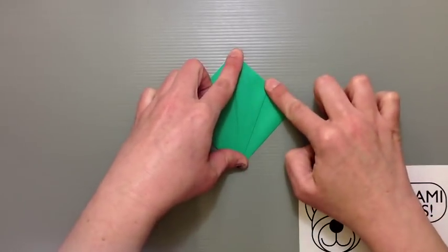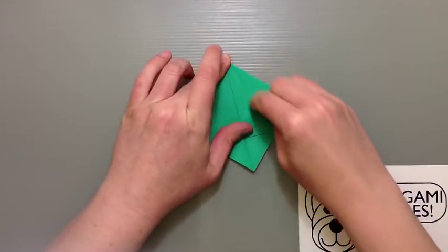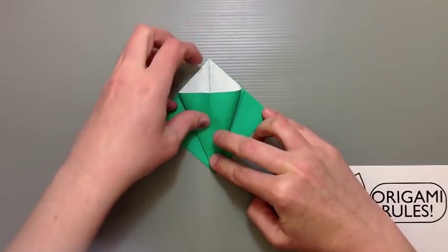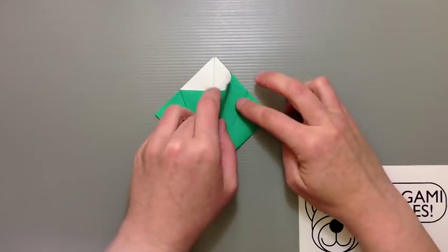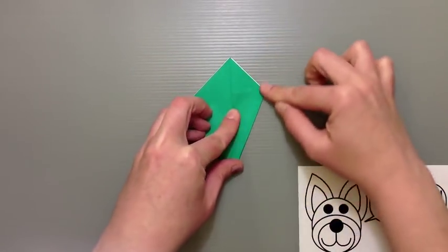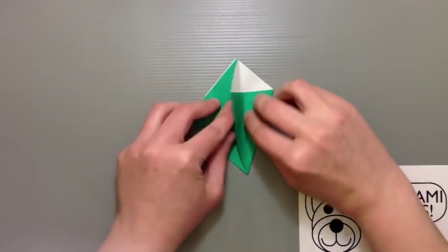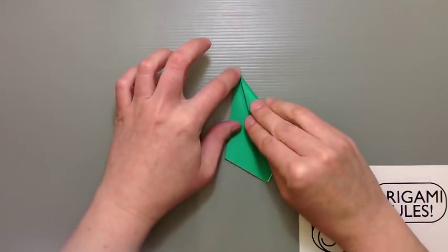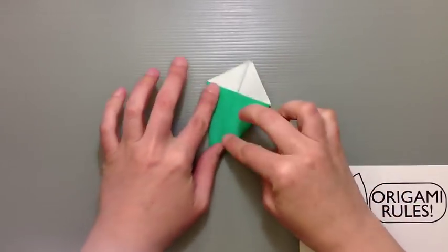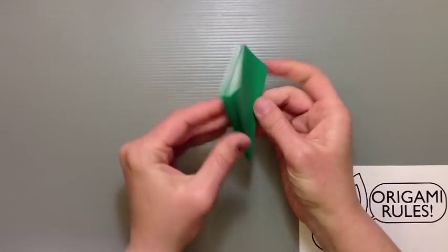Put this left flap back to the right so everything is tucked away, then repeat that step on this side too: fold into the center, make a good crease, open it up, make sure the whole flap is over, open everything up in the center, pop it out, smoosh it down along the center, smooth out the edges, and return that right flap to the left. Flip everything over and repeat those same steps on this side too, so all four flaps are smoothed out in the squash fold. When you're finished you should have a nice smooth kite shape with four flaps on each side.